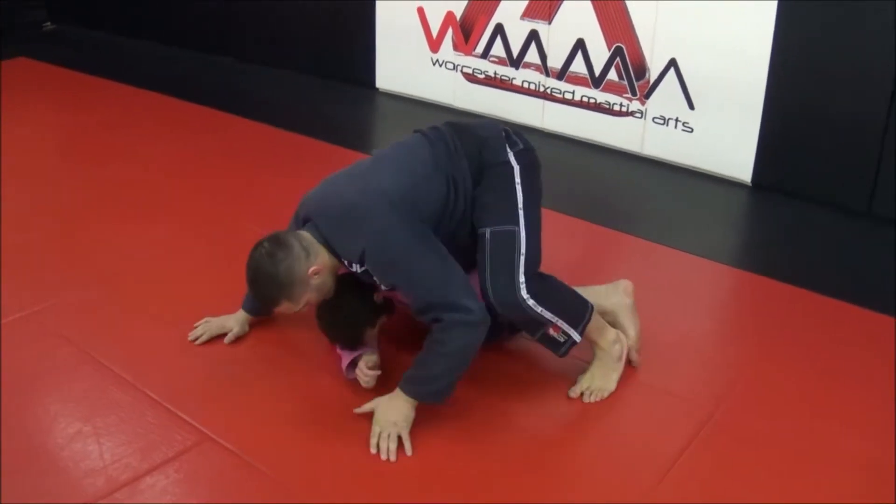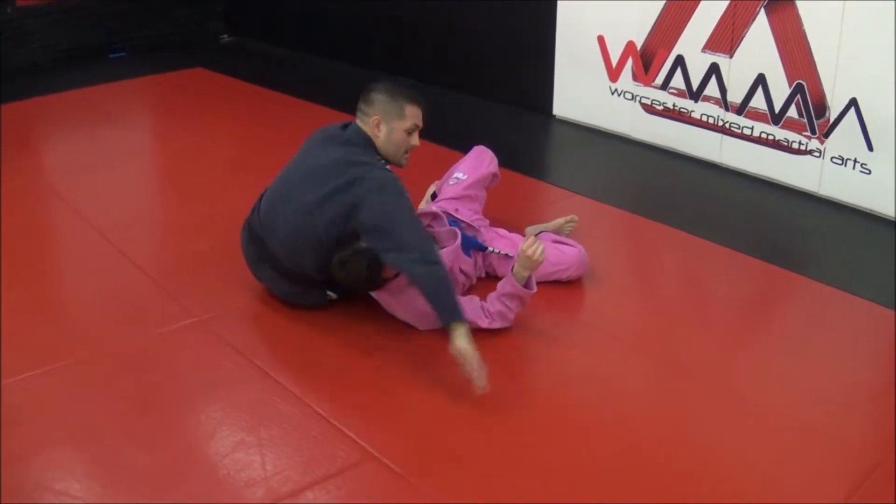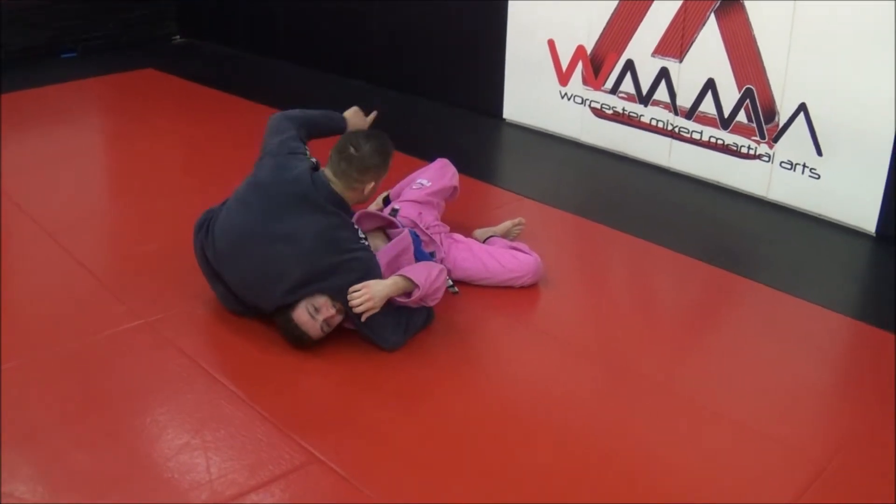I'm going to push. Stuff his head. I walk away from his body — it's a good setup.